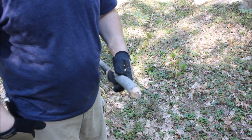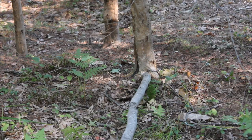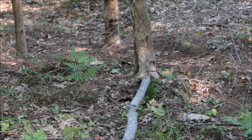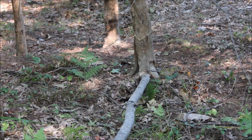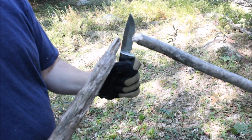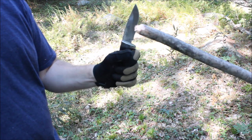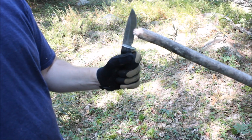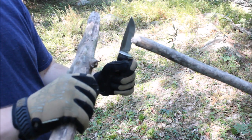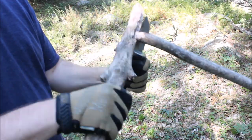Now we're going to baton vertically and then horizontally to create the four prongs. Here's a trick for batoning something very long: wedge the far end against the base of a tree or a rock so the other end isn't moving around, and you can baton the near end much more easily. You want the two splits to be pretty much 90 degrees to each other so you have four even-sized prongs. Be gentle — you don't want the crack going all the way down and weakening your gig. I'll start in with the knife and then sometimes use just the palm of my hand to keep it going.